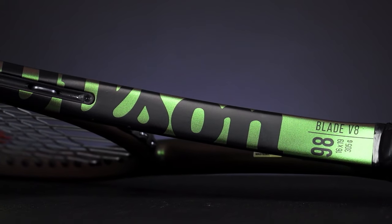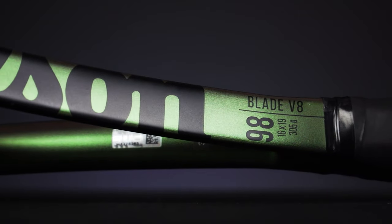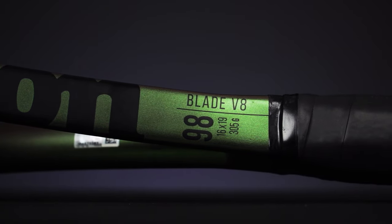Hey folks, Sam here with another Tennis Express racket review. This video highlights one of the most popular rackets on the Pro Tour and college tennis: the Wilson Blade 98 16x19 version 8.